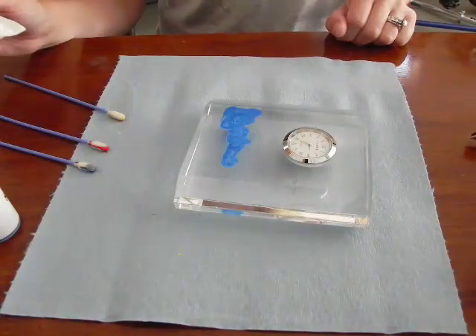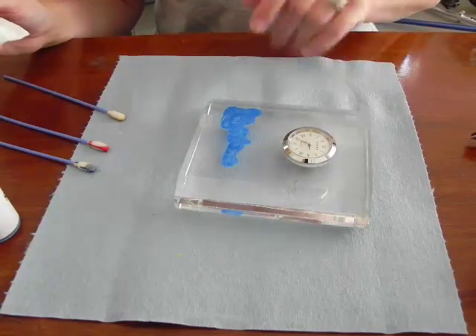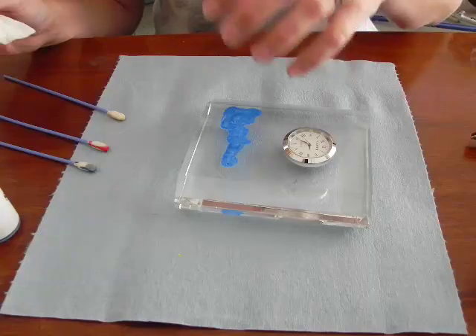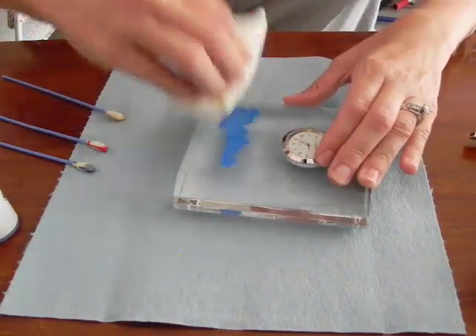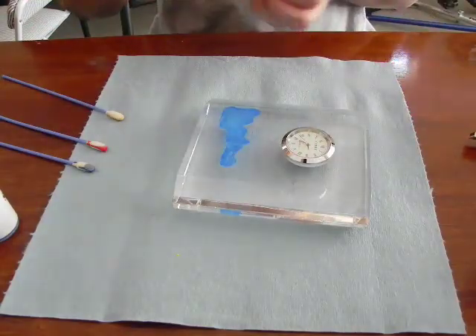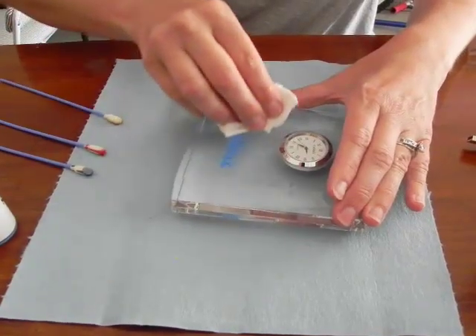We are back. What the 30 seconds does is it allows the stone fill to go into the etched areas and kind of absorb in. So now I will blot to get up any of the excess and then slowly start wiping across.